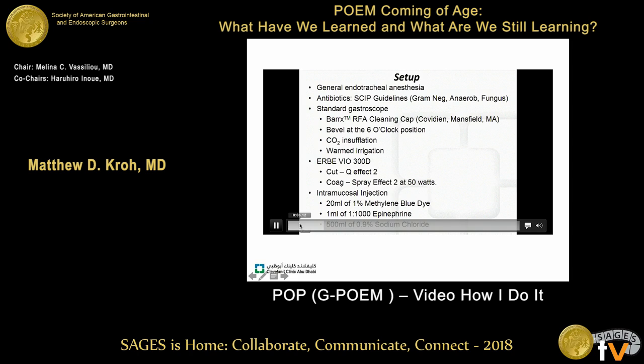We give preoperative antibiotics consistent with SCIP guidelines. We prefer a more flexible cap — we use the RFA cleaning cap for BARX and tilt it so that the bevel comes out at the six o'clock position. We use CO2, and these are IRB settings. We do methylene blue injection with epinephrine to allow for hemostasis as well.